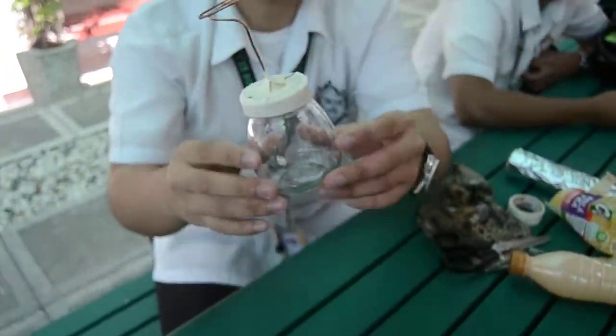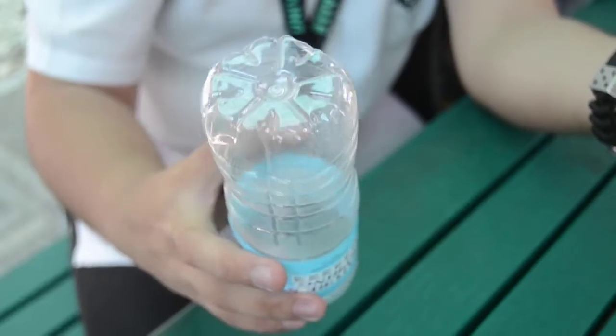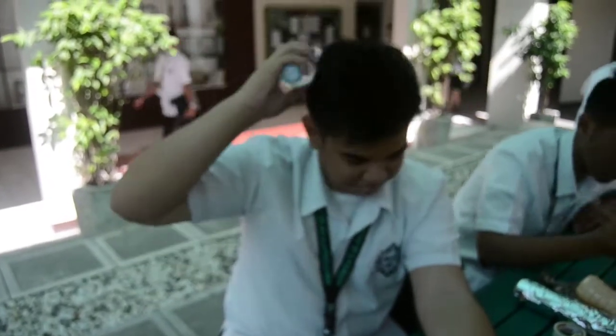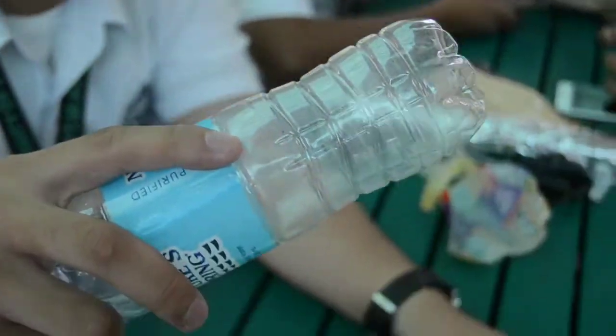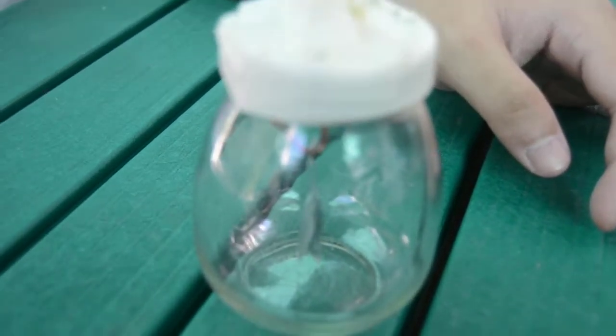When you are done with the previous steps, we are good to go. Now for the testing, you will need an object that can hold a charge — those are called insulators. For that we will be using a plastic bottle. We will be charging the plastic bottle using friction. As you can see, I am rubbing it in my hair. Now that the plastic bottle is negatively charged, if we bring it close to the copper wire, check out what happens.